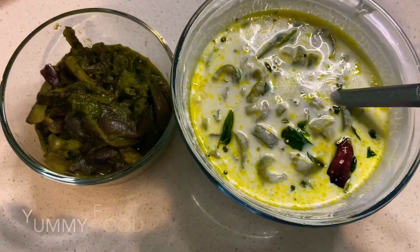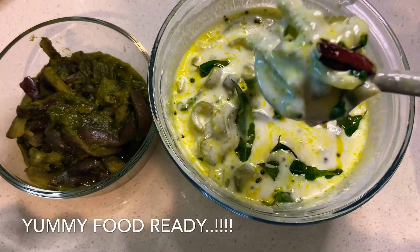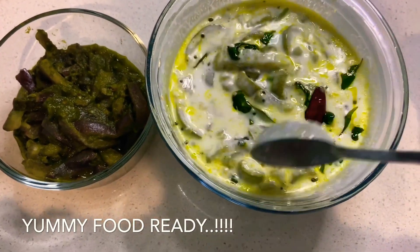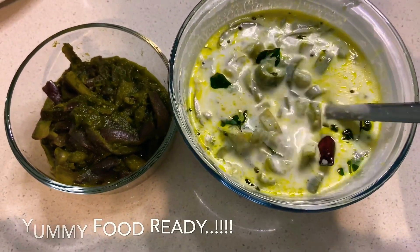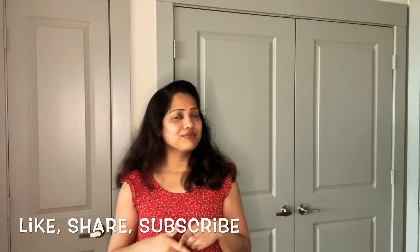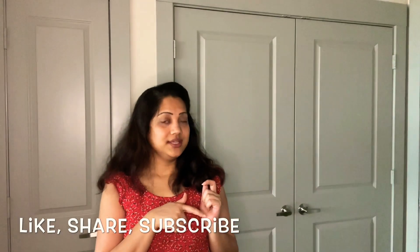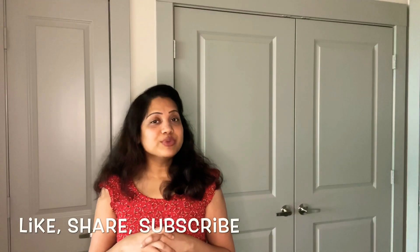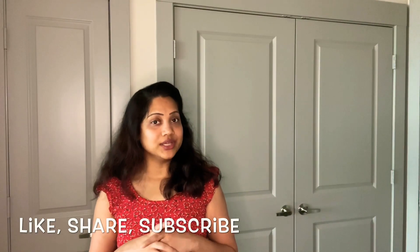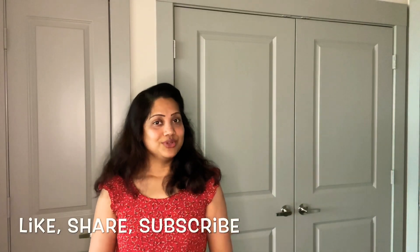I am going to try this very well. If you like it, please let me know in the comments. Thank you.